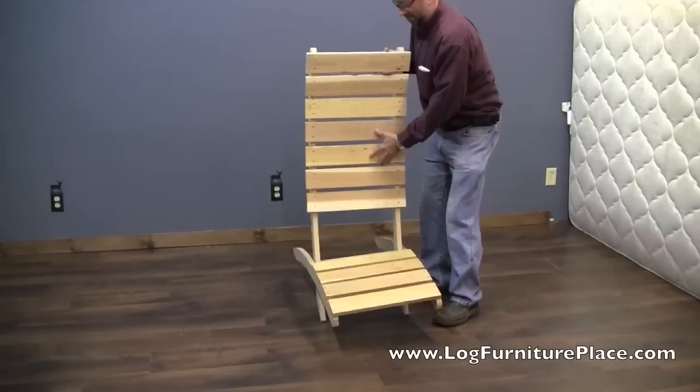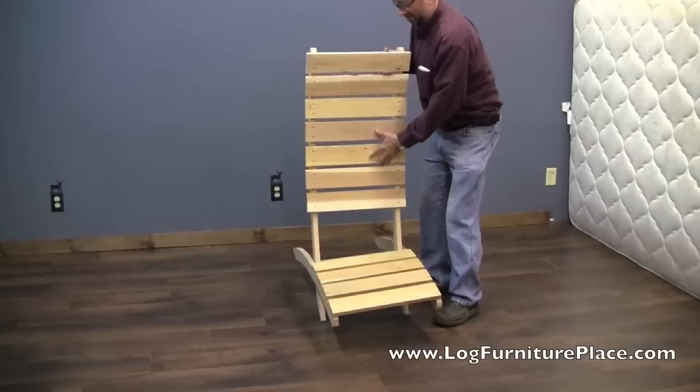To disassemble, just lift up on the back and it slides right apart, folds flat, ready to be moved or stored.